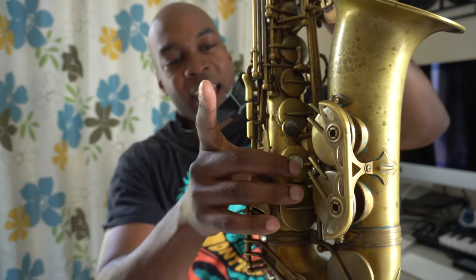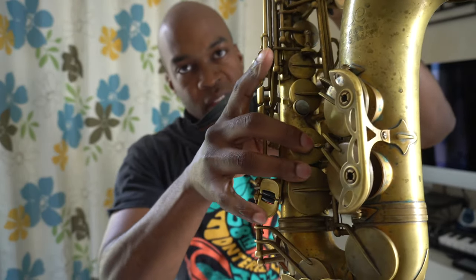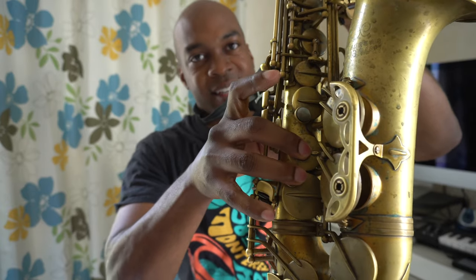Moving on to G: I don't play the harmonic here. My normal finger for G is right hand two and three, and then I add low C. You could do one-two-three, but over time I've grown accustomed to doing two-and-three with that low C, so that works out a little better for me.